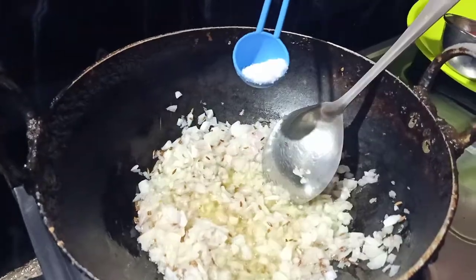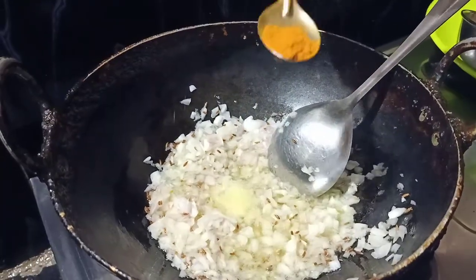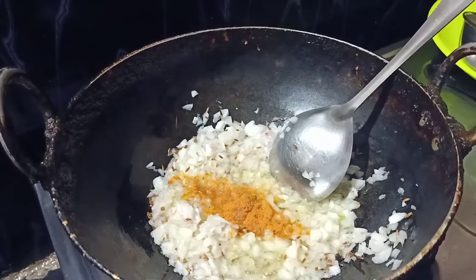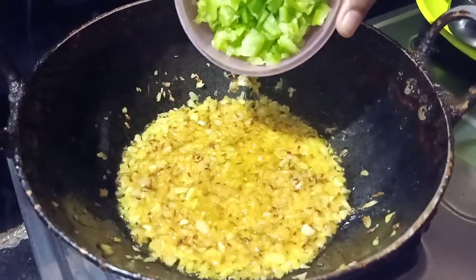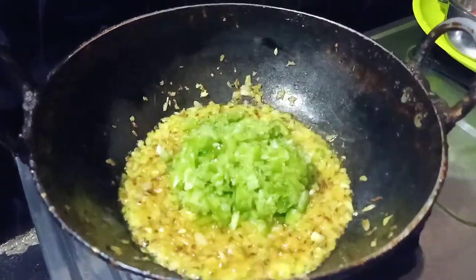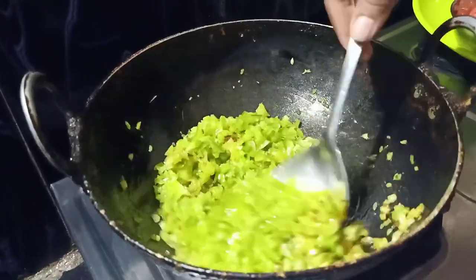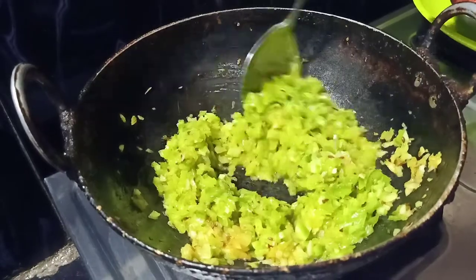Once the onions are cooked, add salt. Now add to the pan. If you want, you can grate the onions and add them along with the carrot.